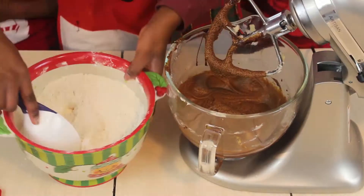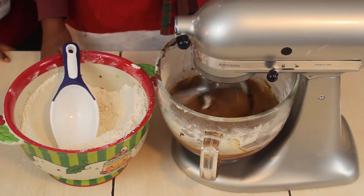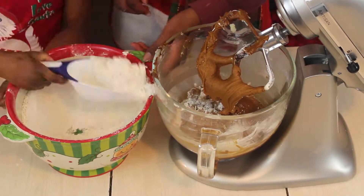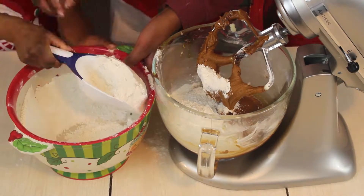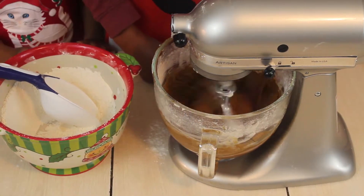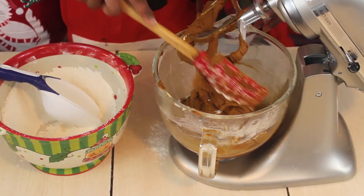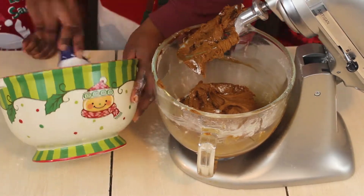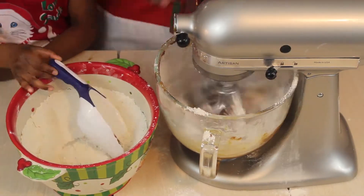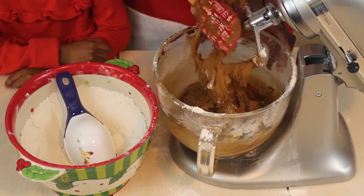Once your batter is smooth, the next step is to mix all the dry ingredients together — flour, salt, and all the spices. I mixed all the spices together with the flour including the salt. Then, little by little, scoop some of the dry mixture and incorporate it into the wet ingredients. Don't pour it all in at once — we want the flour to be mixed well with no unmixed pieces in the cookie dough.